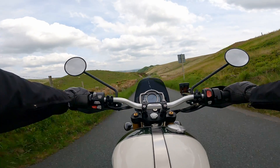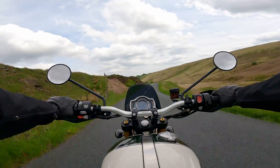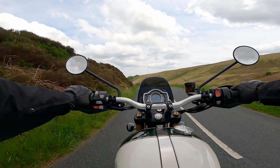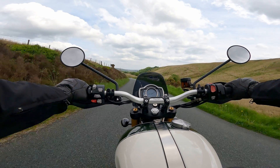Modern classic motorcycles are popular, but there aren't really many retro scramblers out there right now that offer this kind of performance both on and off-road.